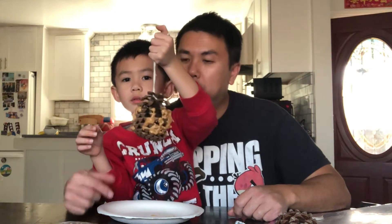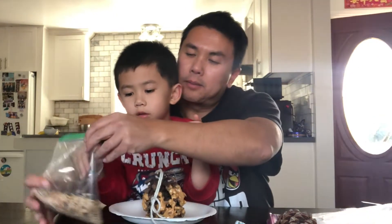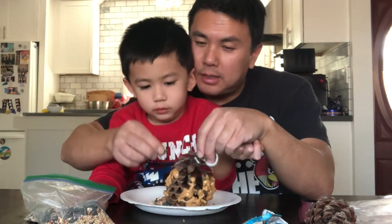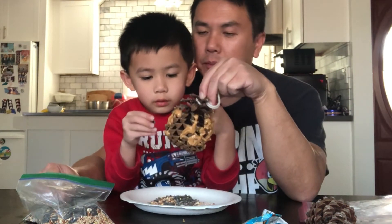Now we have peanut butter on the pine cone. You're going to put the bird seeds — that's why you have the plate. Pour the bird seeds onto the plate like that. You can pick up the bigger bird seeds and strategically place them where the peanut butter is, or you can just roll the pine cone in the seeds.